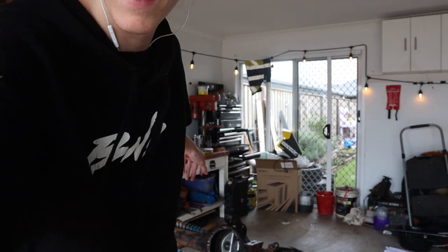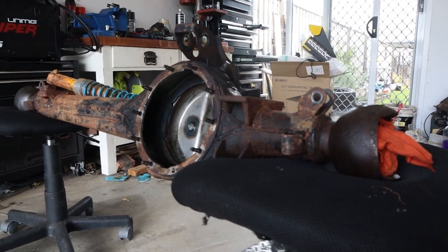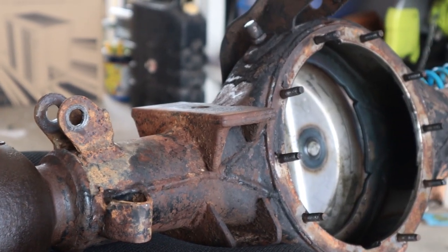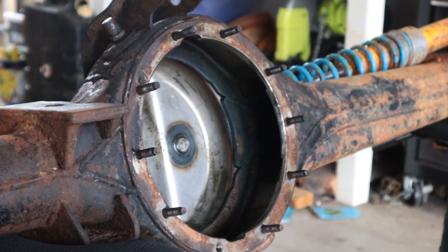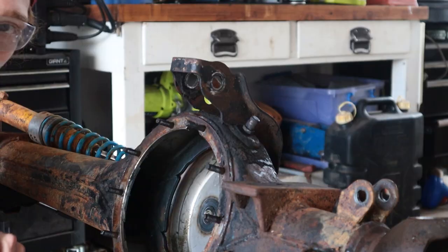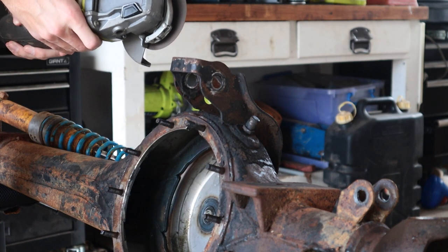Alright, what's going on guys? Down here is the diff housing that we got last episode from Jay. I'm gonna do a bit of cleanup, make it look good. First things first, I want to take back the top layer of surface rust and paint and try and do a bit of cleanup. Then I'm gonna either make or buy a brace - I don't know which yet. The next video in the Luxy rebuild saga has begun.